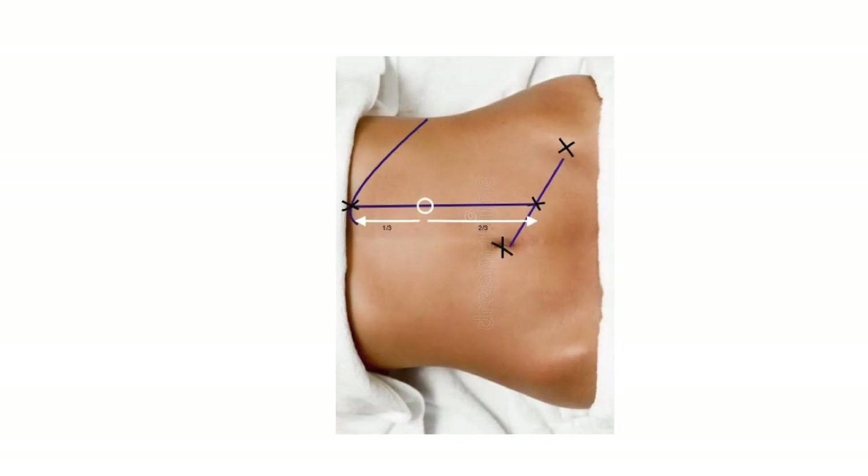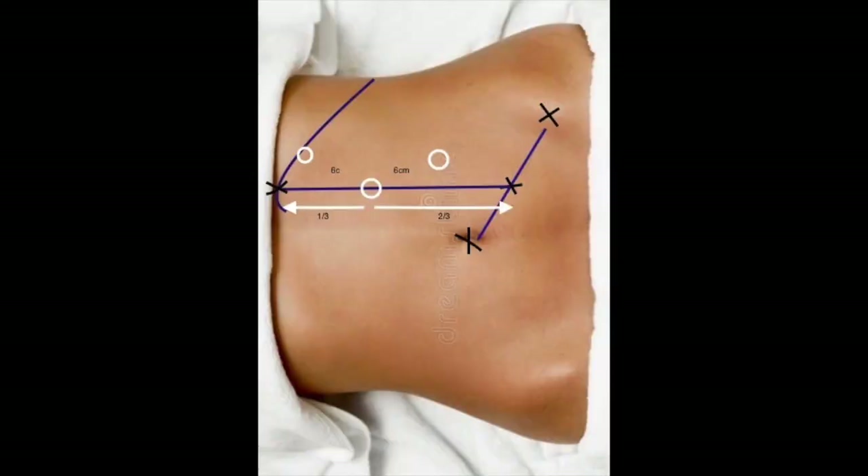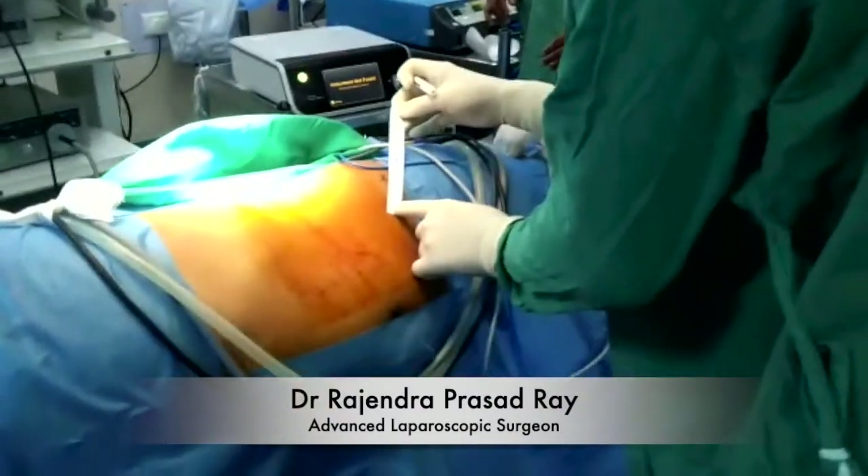You can see it is approximately 2 to 2.5 cm above the umbilicus. The umbilicus is at the level of the lower border of L3, and the renal artery is situated at L2. You can see the camera port is directly placed over the renal artery or the hilum. Working ports are placed 6 cm away from the camera port at an obtuse angle.